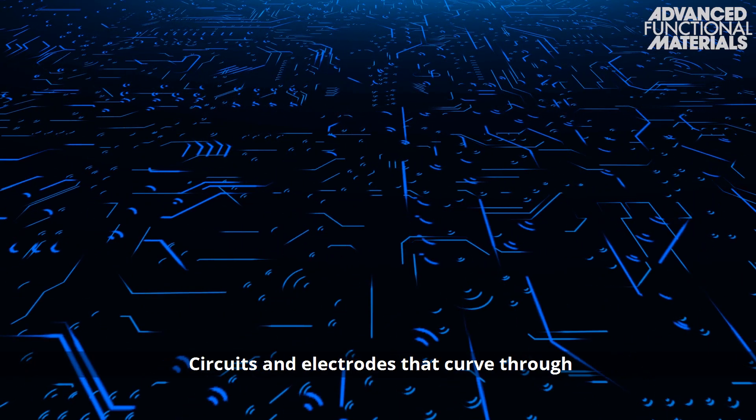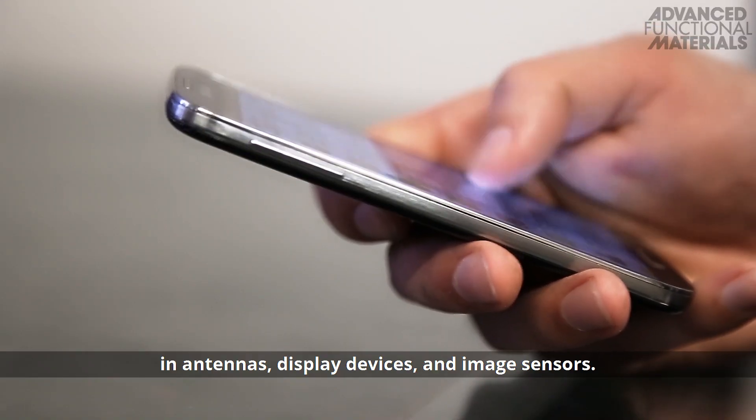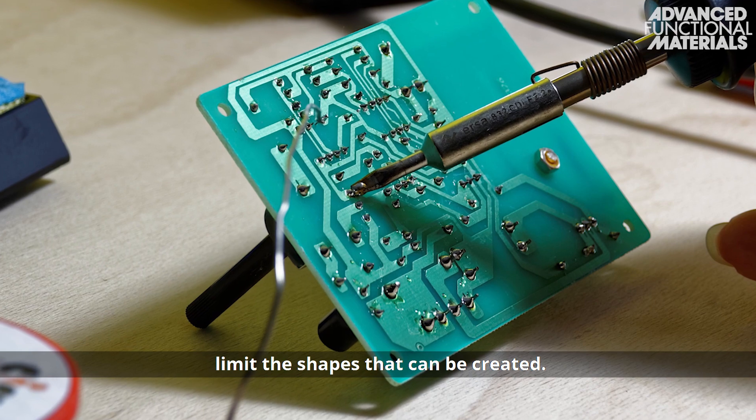Circuits and electrodes that curve through three-dimensional space are finding applications in antennas, display devices, and image sensors. However, problems with the fabrication process for these devices limit the shapes that can be created.